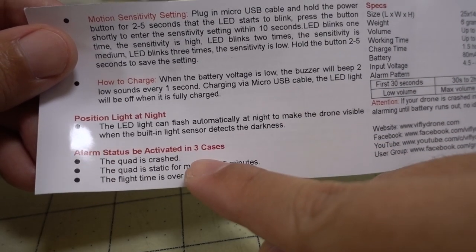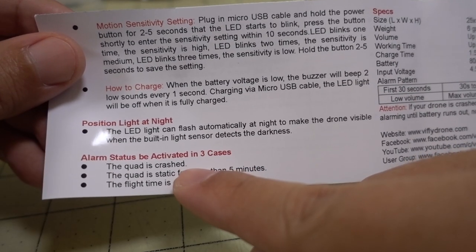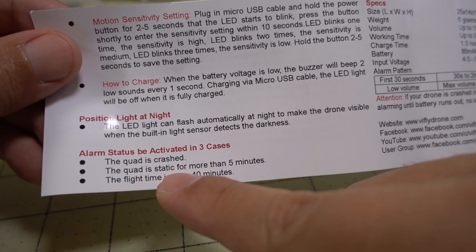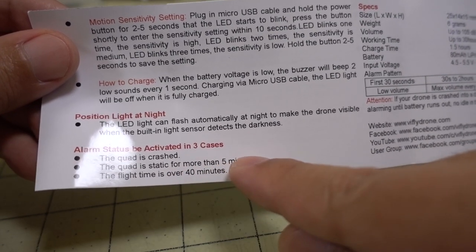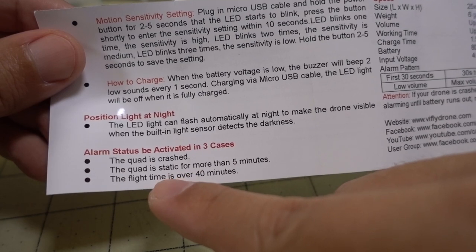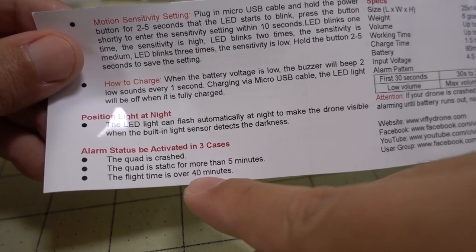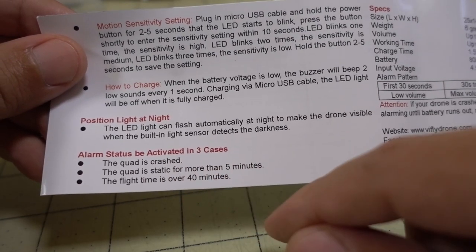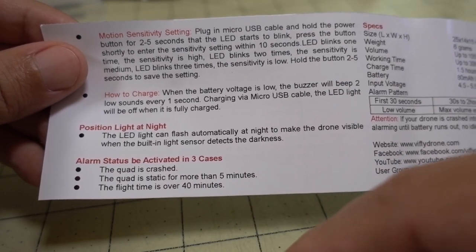The alarm status is activated in three cases: the quad is crashed; the quad is static or staying still for more than five minutes; or the flight time is over 40 minutes. They're assuming that if the buzzer has been on for more than 40 minutes it will go into alarm status, assuming it has crashed.